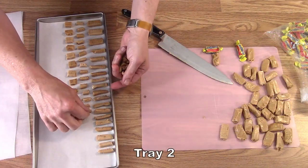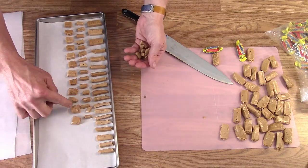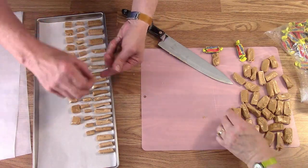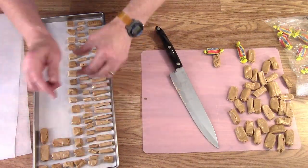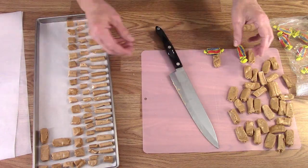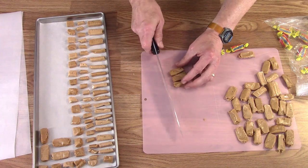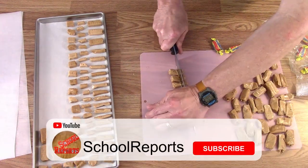Some of them cut in half lengthwise. These are halves, and these are halves the other direction, and then little quarter pieces, and a few whole ones at the front. A couple more full ones back here. But the full ones don't do as well because they're so big you have to have them in a couple of bites, which makes a mess.